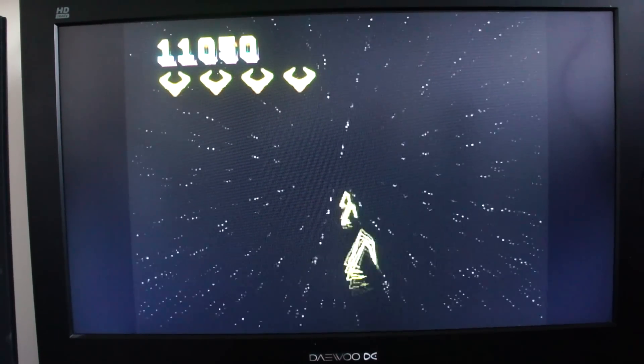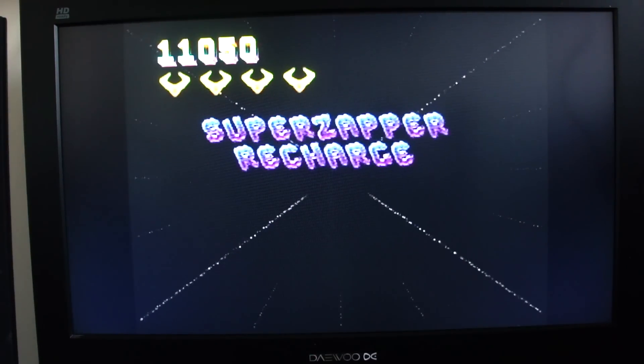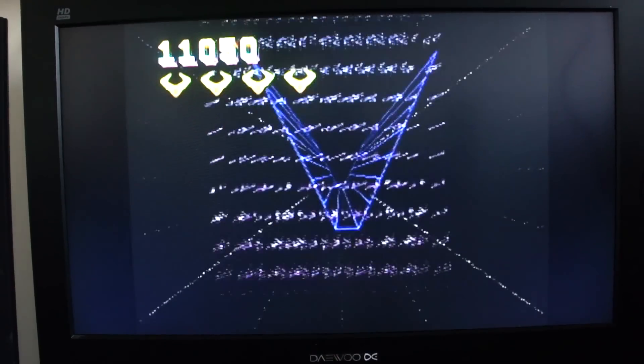Yeah, that's Tempest 2000. It's just crossed my mind I've actually played that on the original mode, so that's probably why there are no fancy power-ups. Anyway, back in a tick.